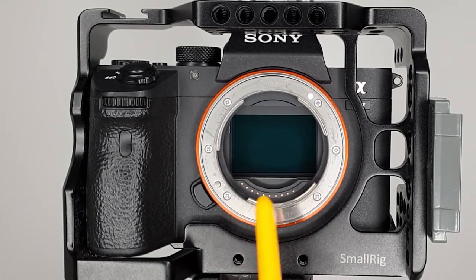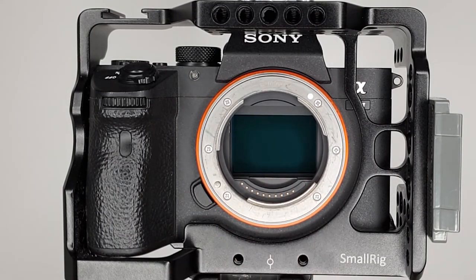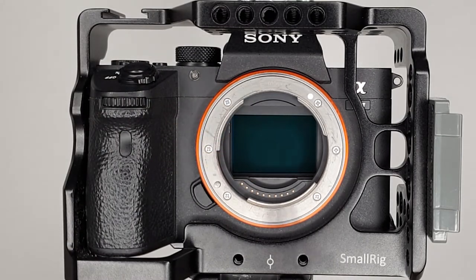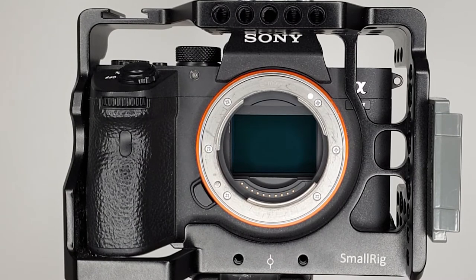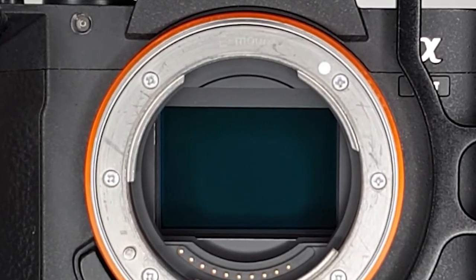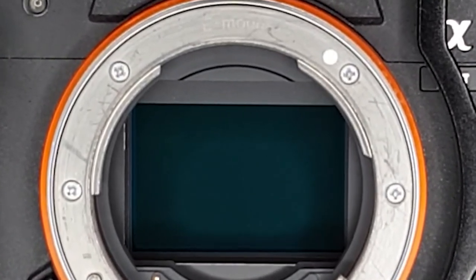Remember, the camera at the moment is pointing towards the floor. As you can see now, I will clean the sensor.